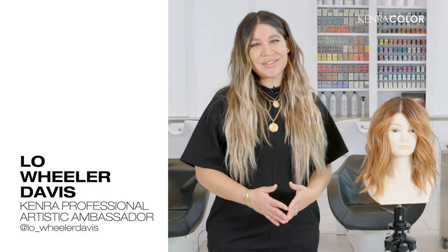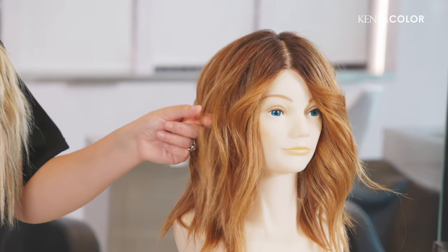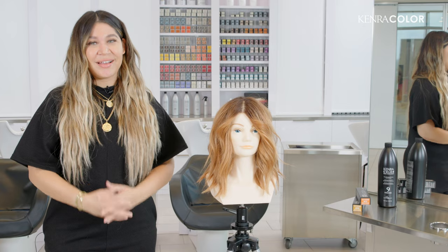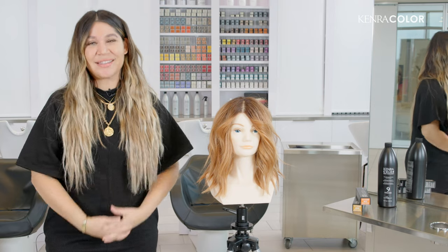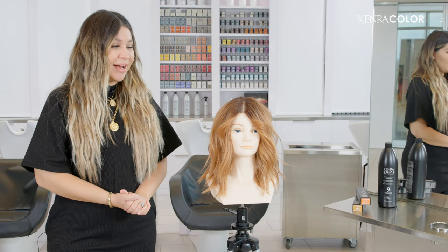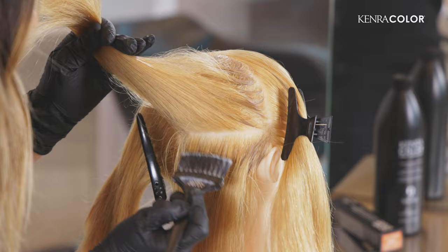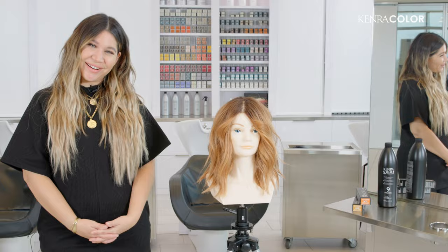Hey guys, it's Lowe and I'm so excited to show you this beautiful melty look created with Kenra Professional's new Sunrise Collection. I'm in love with these tones because they really bring out a soft, vibrant scene that's naturally in the skin and this look is so soft and wearable. I'm really excited to show you how we can create this look on a really overly highlighted blonde. Let's get started.